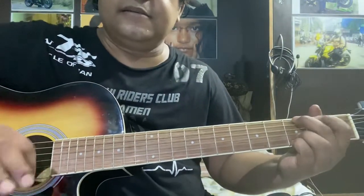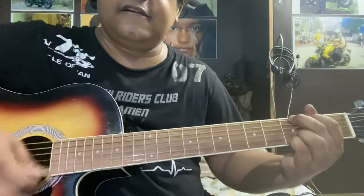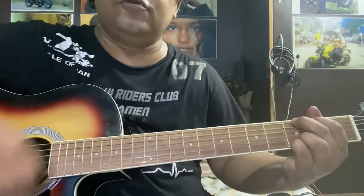And we can take a simple strumming like — same shuffle style. One, two, one, two, three.